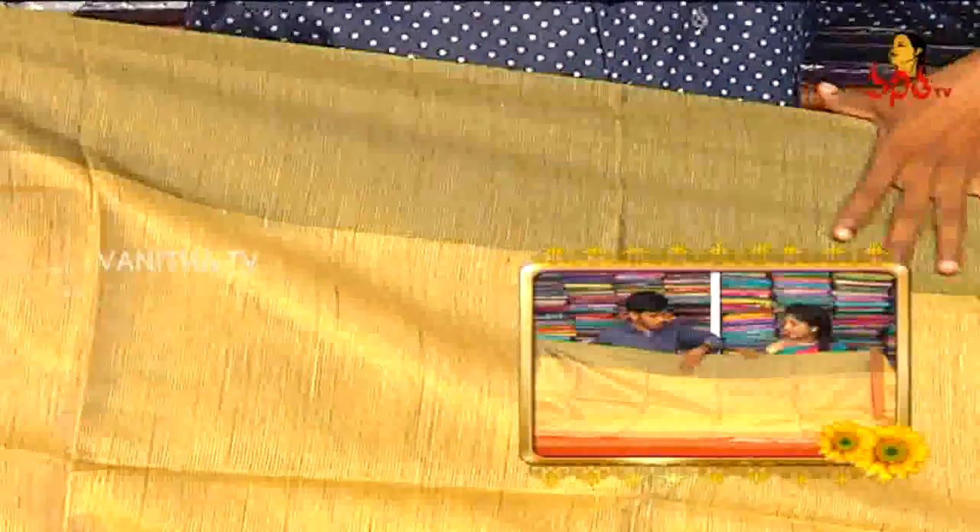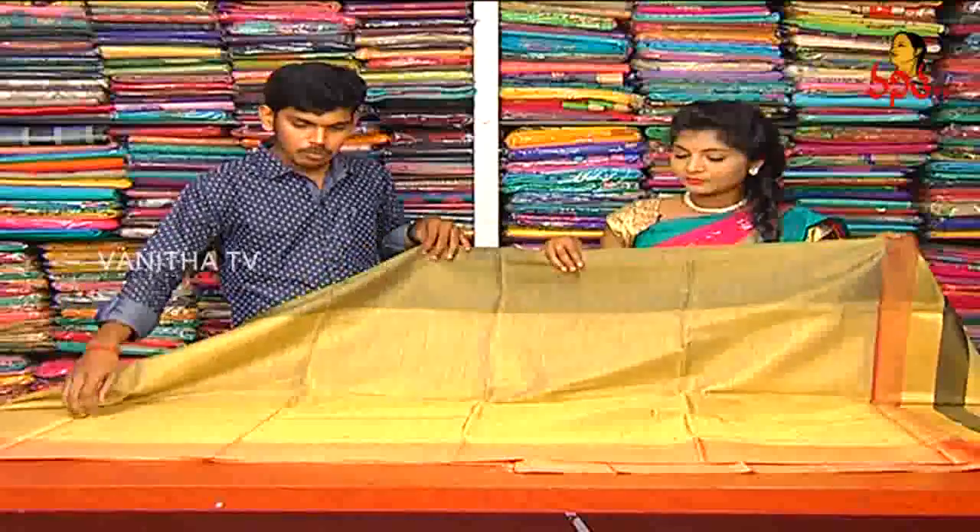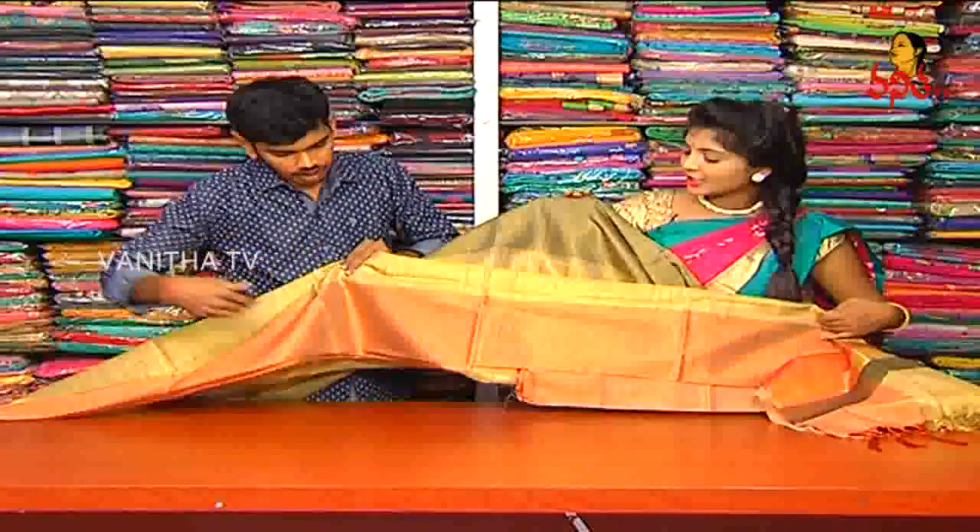We have different designs in this style. If we take a powder, we will take a 6-inch border. It will be red, and we will use the contrast borders.